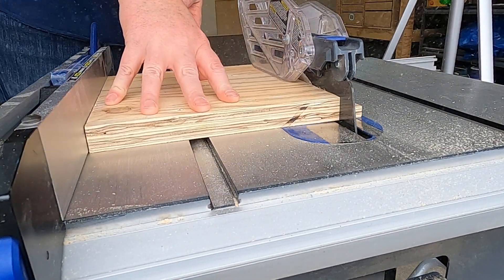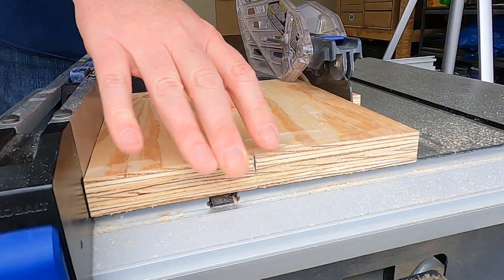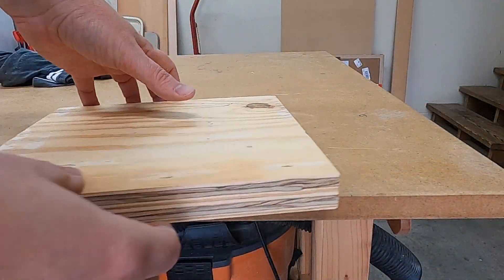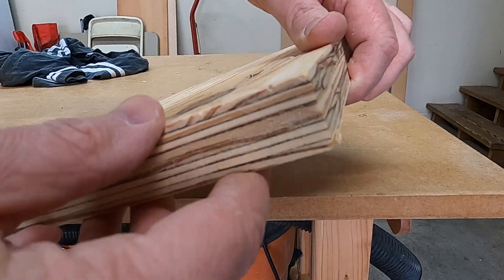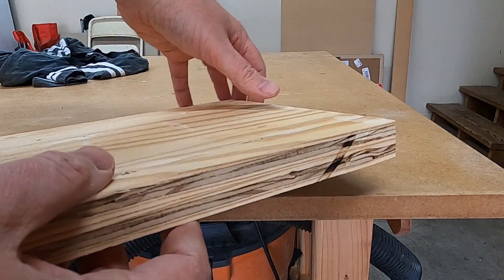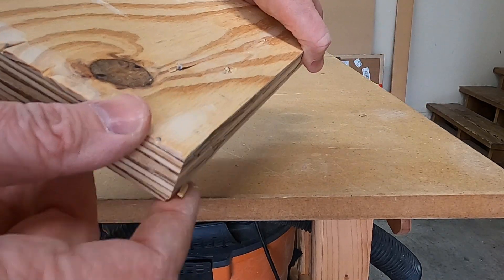These two edges will then be run across your table saw fence to trim off the excess. Start by trimming off the right side, and when that's done, you can reset your fence and trim off the left side. That's going to give you a perfect piece that looks like it was originally a double layer piece. This is probably the best way to do it.